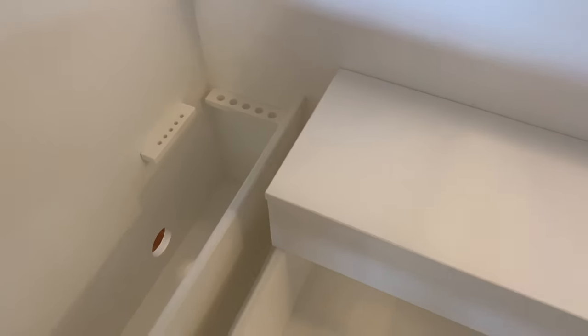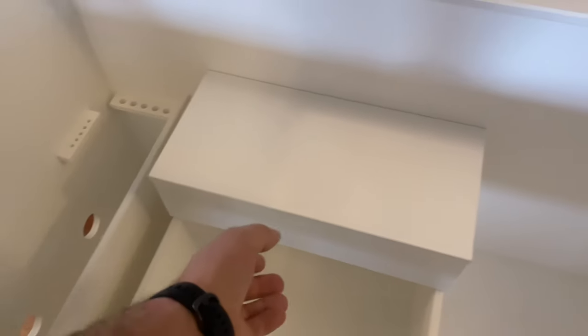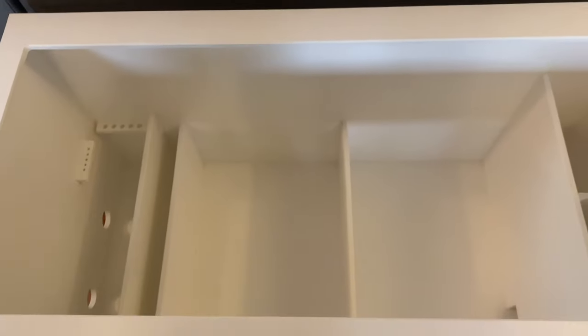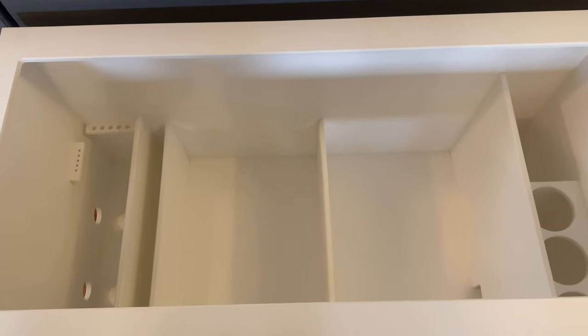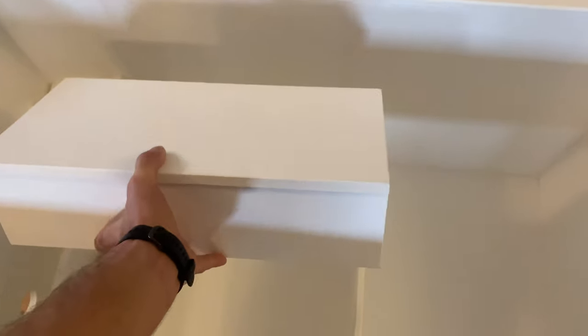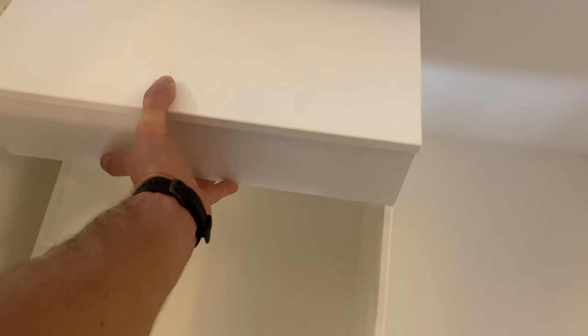There you can see the probe holders and also some dosing lines. This is a special feature: we have a removable scrubber stand for the clients, so that way they can decide to just run a refugium, run both the scrubber and the refugium, or either one.